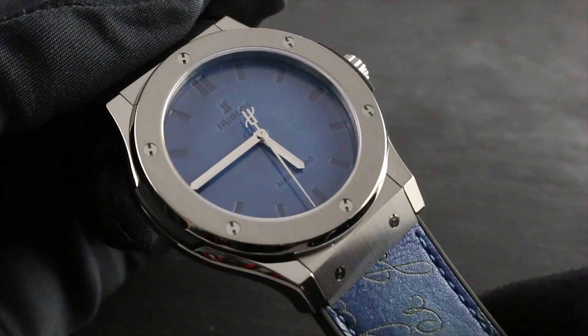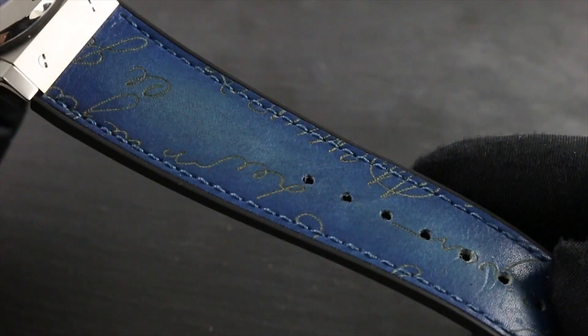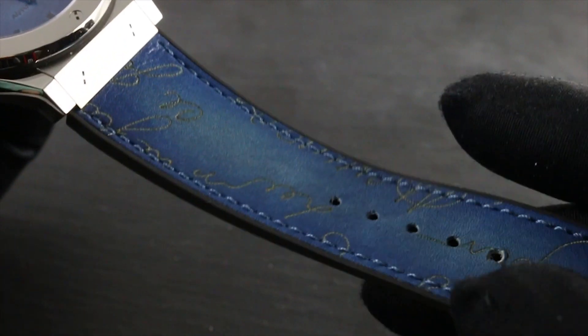The watch is a special application of Berluti Venezia leather, patinated with Gaspard decor. You can see it's blended with Hublot's signature natural vulcanized rubber for suppleness against the skin.